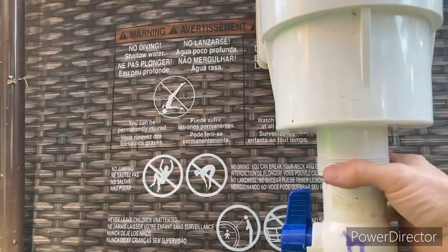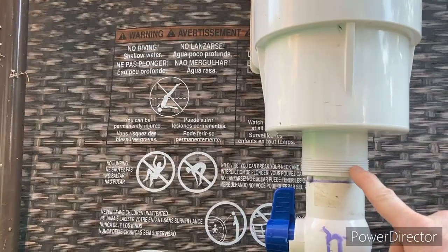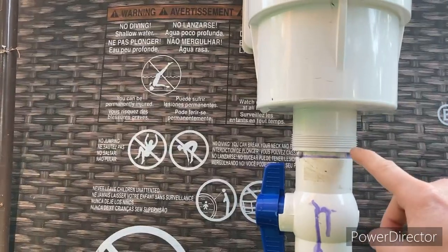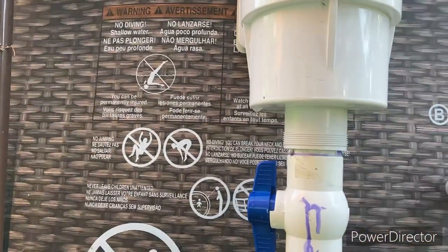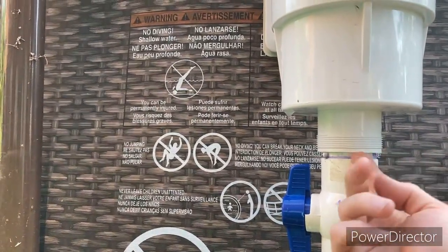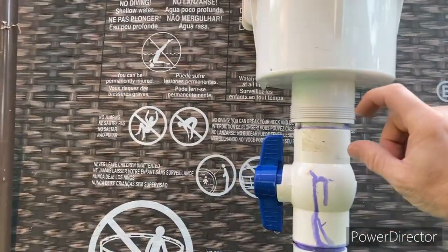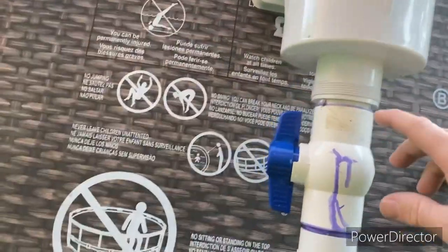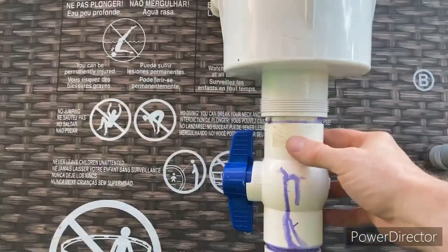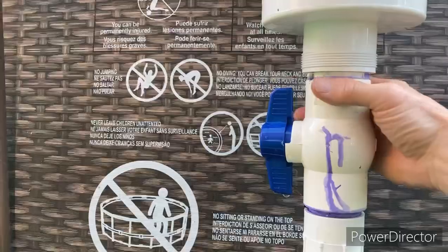It has threads around the outside, but I'm trying to remember what the threads are. They may be metric, they may be American — I can't tell you. Basically, I cemented this inside of the bottom piece. It's a male-to-male — I think they call it a hub or something like that. And then this is just a regular 2-inch ball valve that I cemented on here.